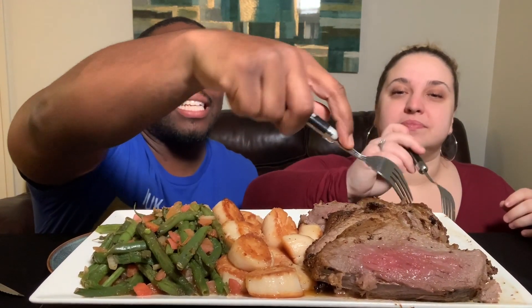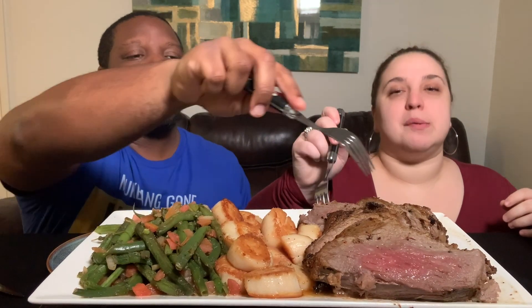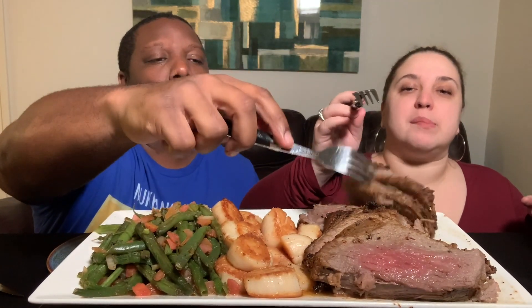All right, let's do it. It's a little medium-well in the front and well-done in the back. I kind of want the medium piece — can I take the front? You can take the back. Yes, it is a thick cut.